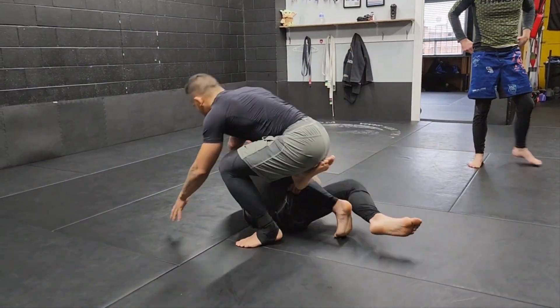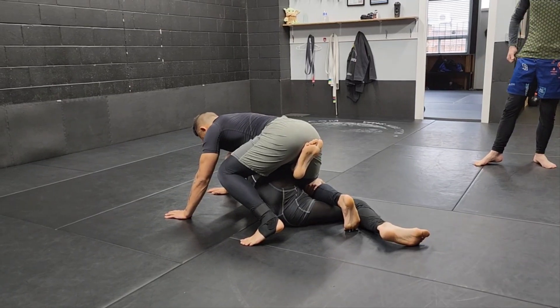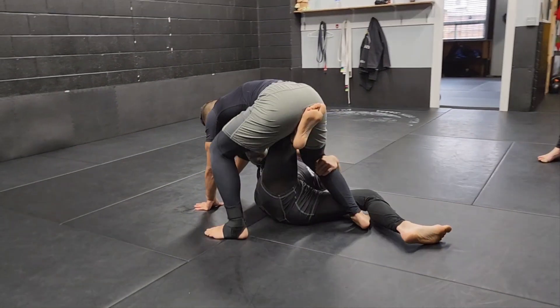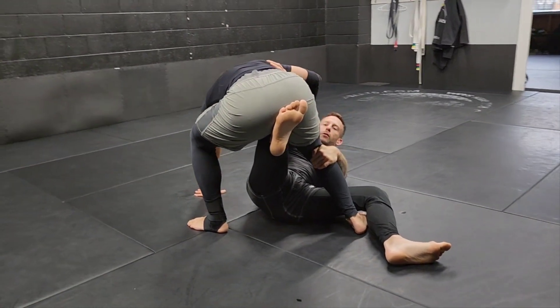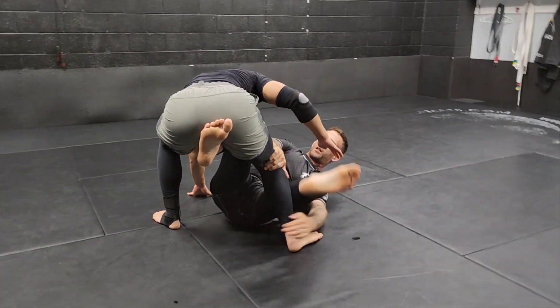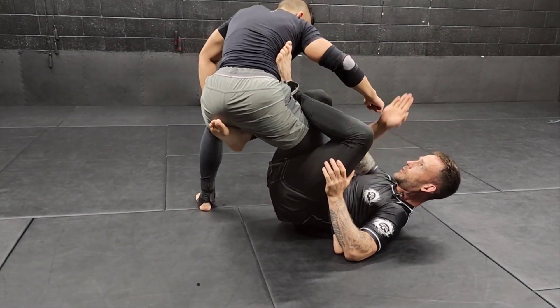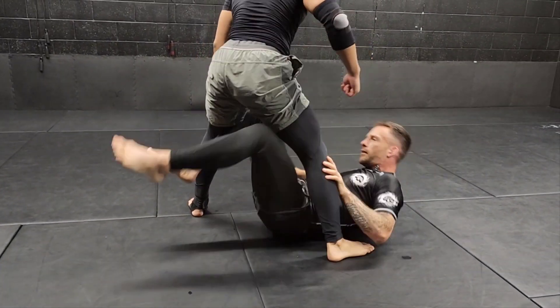I'm gonna pull once I get to this position — let's say we're here and we lap post. Our partner starts to stand up on his legs really high up. I'm not gonna look for reverse X; I'm gonna switch my grips so we can get to our single X. That's if he stands vertical.